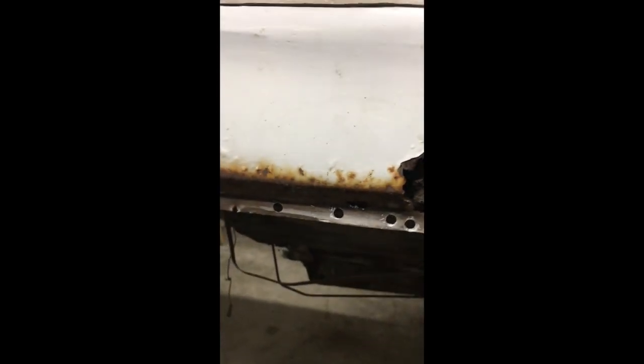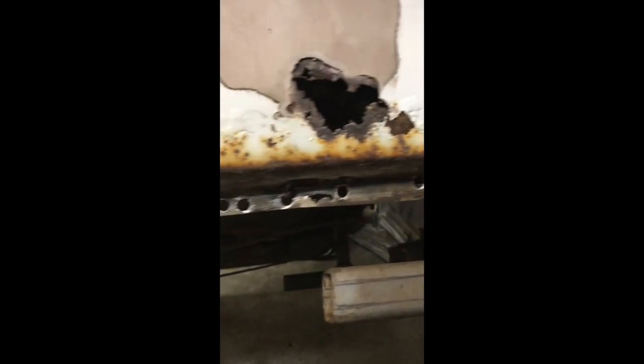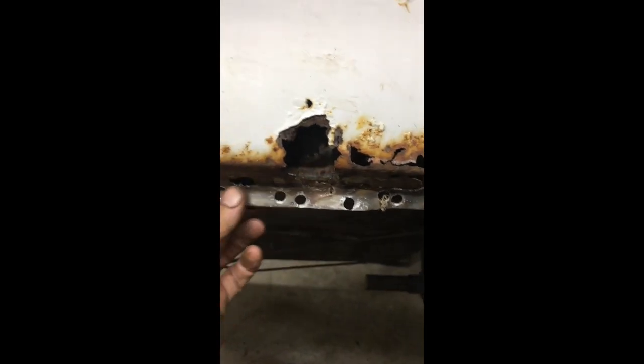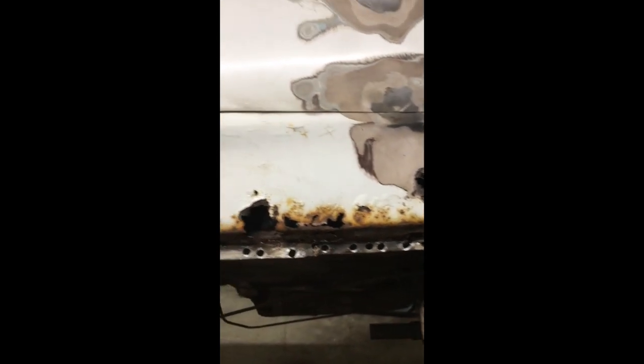I drilled out the spot welds here, and my buddy and I figured it would be good to see what's underneath. We have a plan for how we're going to replace the trunk but I really need to see the drop-down behind it. The bottom of this quarter is going to be replaced anyway, so I took a deep breath and started cutting. The spot welds down here have no rhyme or reason to them. I'm probably going to weld it with that epoxy glue stuff so it's a watertight seal instead of just spots where water can get in.